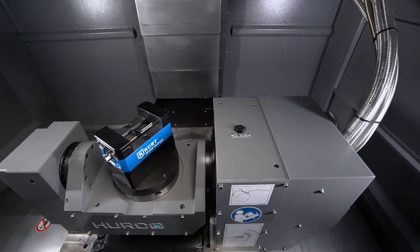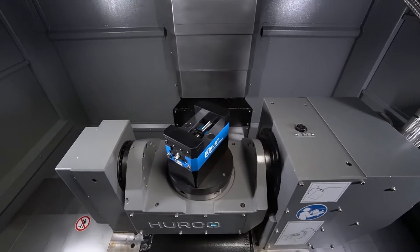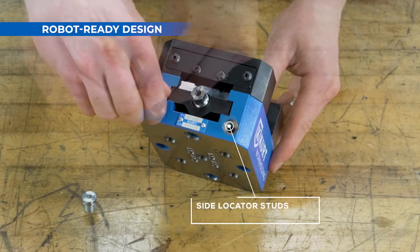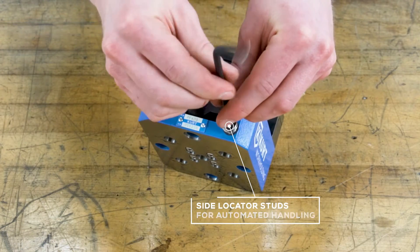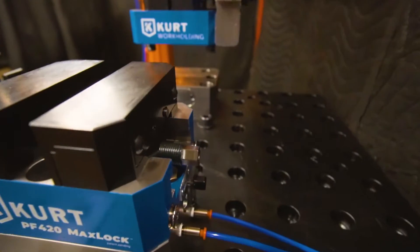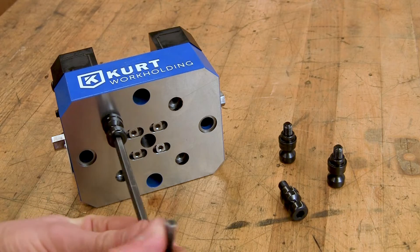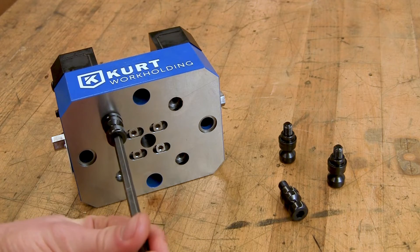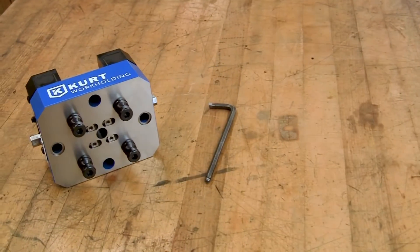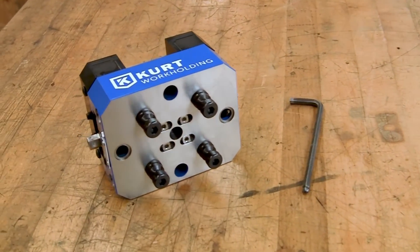The end result is maximized machine uptime. For robotic applications, pull studs can be purchased to install in the end of the vise. PF vices are designed with 4 pull stud locations on the bottom, and 52mm spacing works with mini zero point mounting systems.